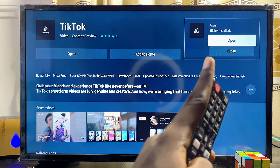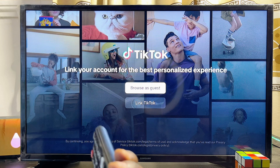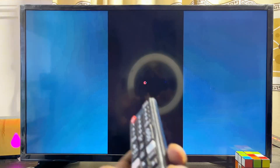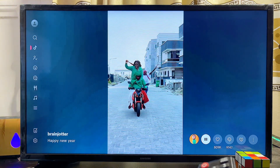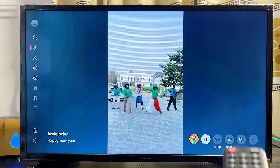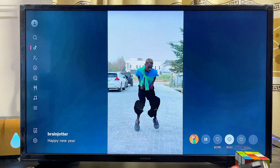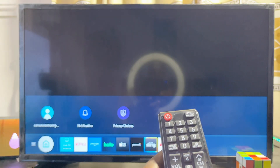Now we've downloaded and installed the app. You can open it up directly by clicking the open button. You can choose to browse TikTok as a guest or sign into your TikTok account. You can now watch TikTok on your Samsung Smart TV. To like videos and make comments, scroll horizontally to the right-hand side where you can like, comment, or dislike videos.